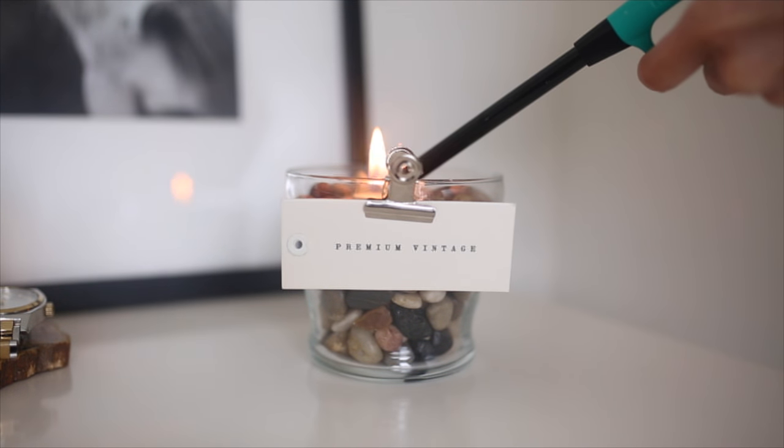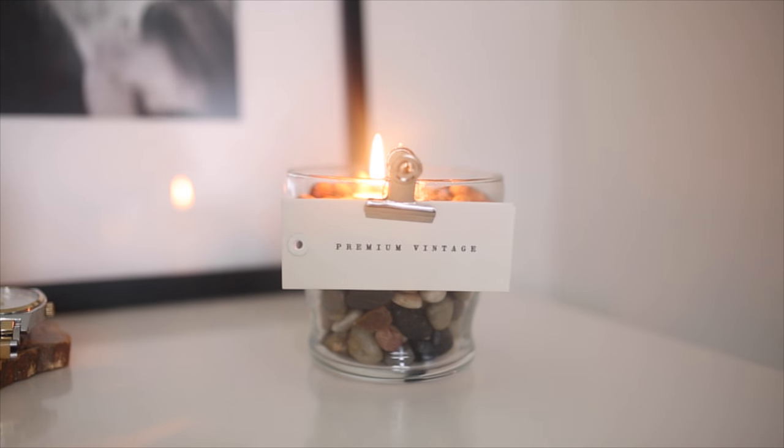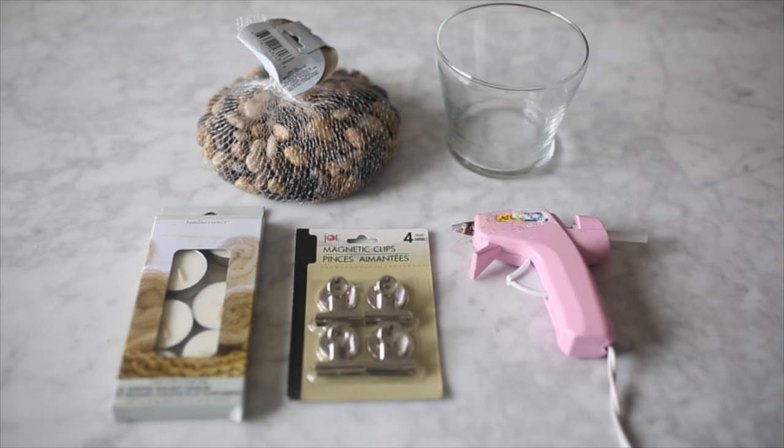This next candle DIY is also meant to hold a little Polaroid or pretty much anything you want it to hold. The materials you're going to need for this are some rocks, a glass jar, some magnetic little clips, a tea light, and then lastly a hot glue gun.